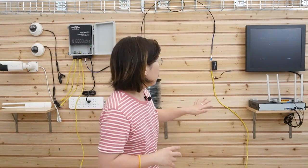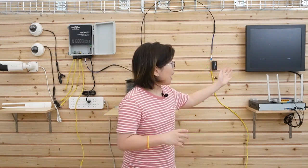Over on this side, we have the media converter and the router. Let's do the connection and explain it along the way.